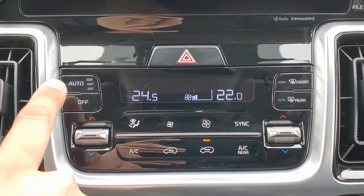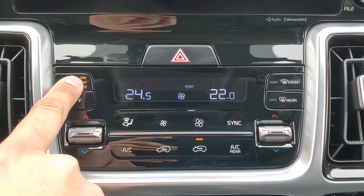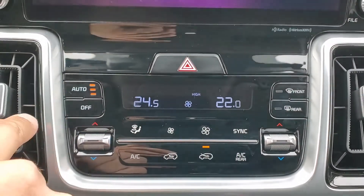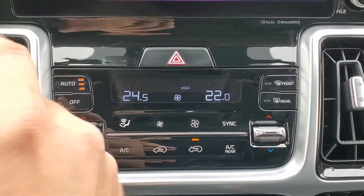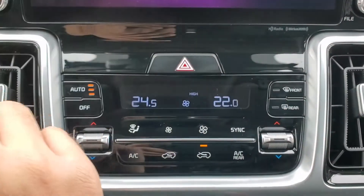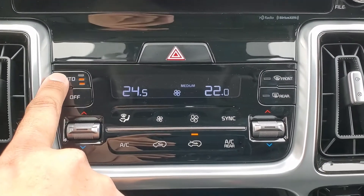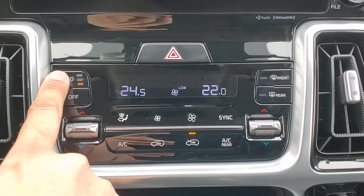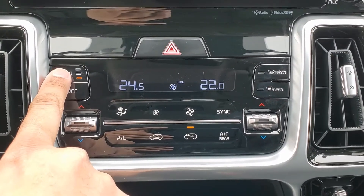You also have three different settings for the automatic control. Three lights means you're on the highest setting, so the fan is generally going to blow at a higher speed. If you don't want it to be so loud or super intense, you can turn it down to medium. You can also put it on a low setting and it will adjust itself as needed.